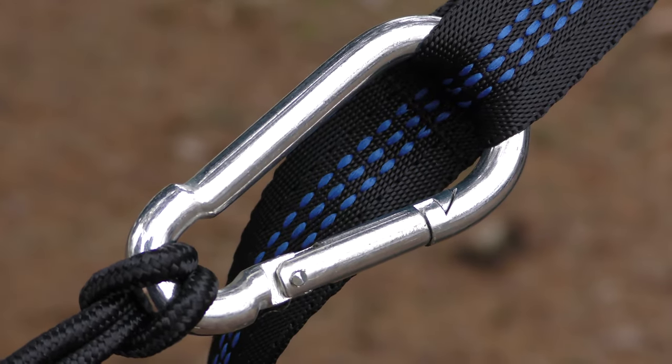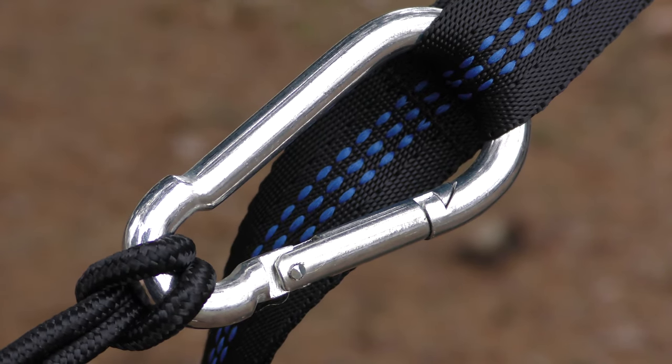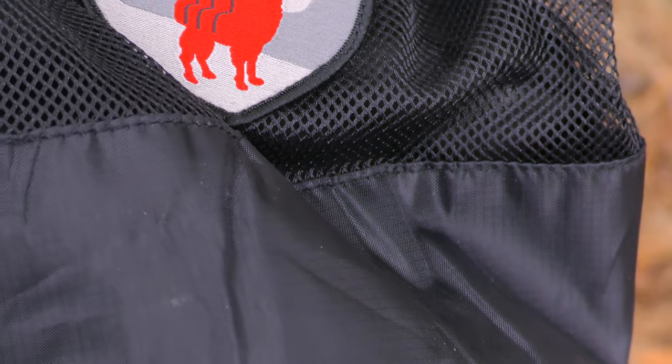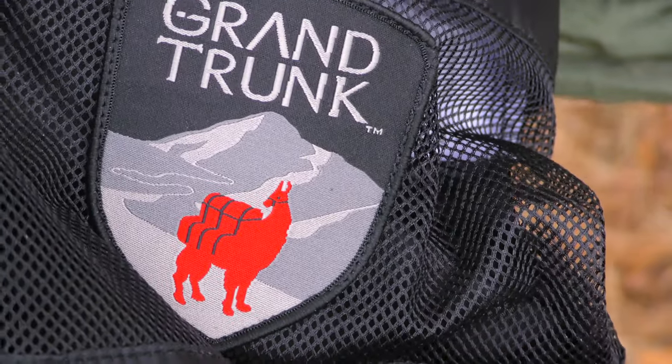Here's a view of the carabiners. This hammock itself is rated for 400 pounds. The stuff sack, which is attached to the hammock, is also very high quality.